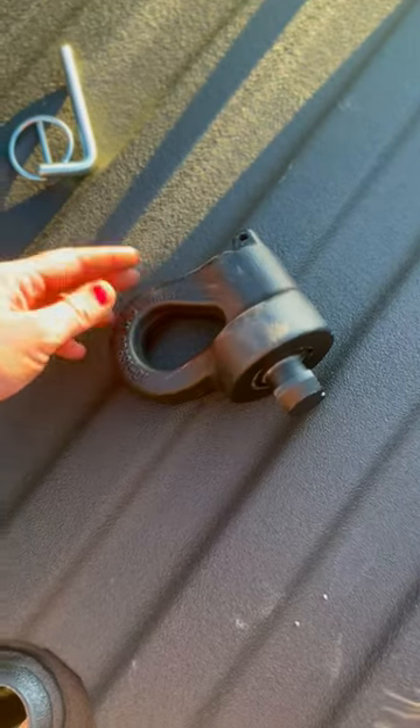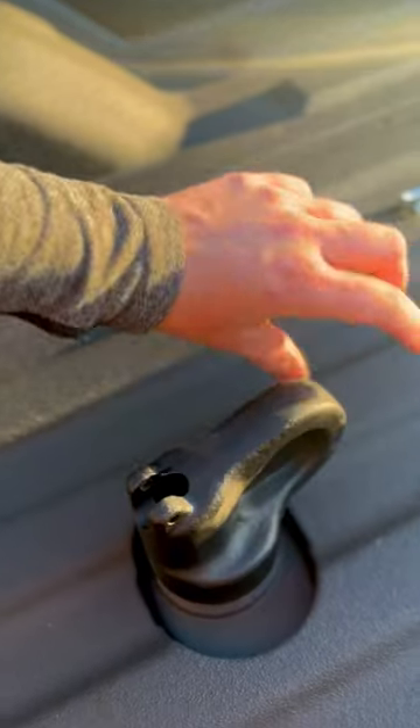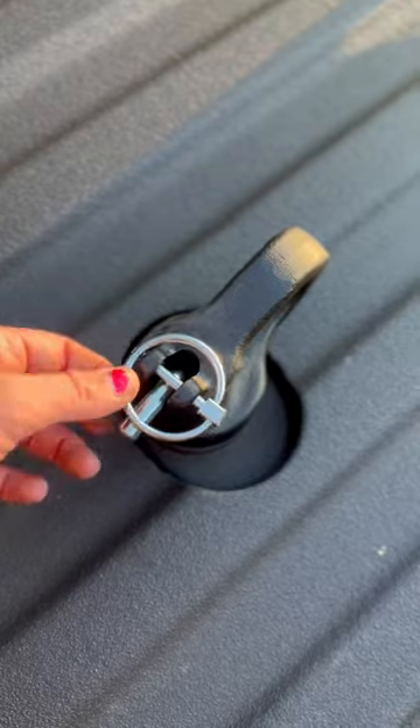Then you're going to take your clips and pins — there will be two sets of these. Put them in the side slots and twist them to lock them. Then stick the long pin in and the short pin on top to completely lock it.